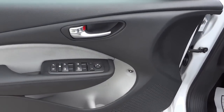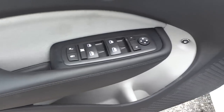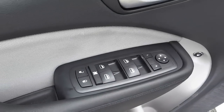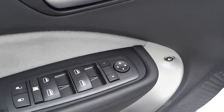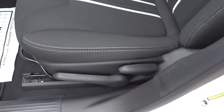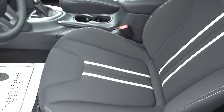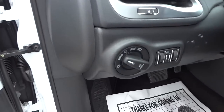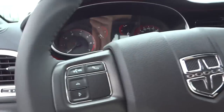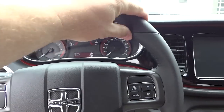Here's the inside of the driver's door — you've got a bottle holder, storage pockets, a place to open your gas cap, window controls, door lock controls, and side mirror adjustments. We do have manual adjustments on the driver's seat as well as the passenger seat. There are automatic headlights and a nice sporty-looking steering wheel.